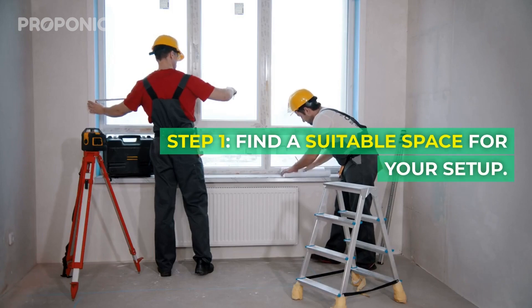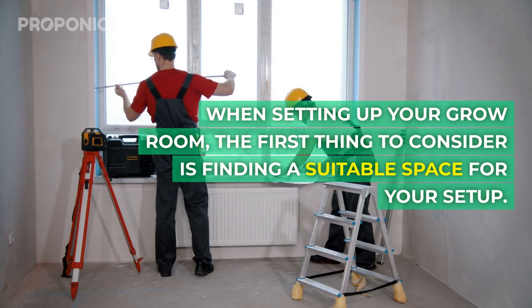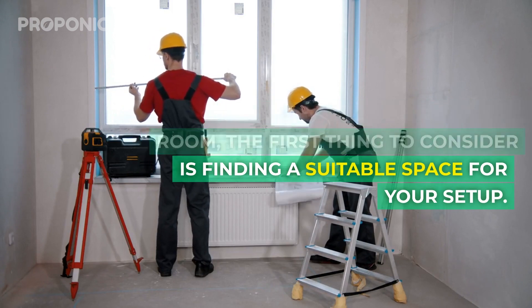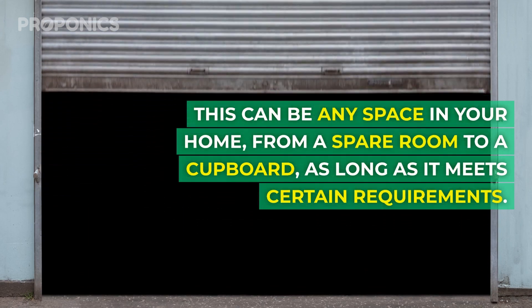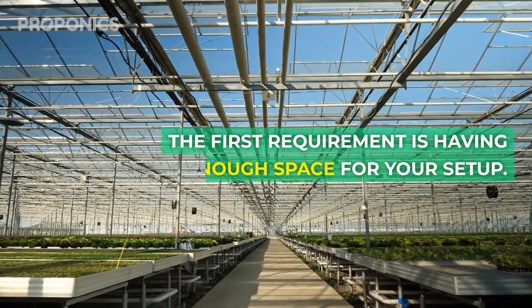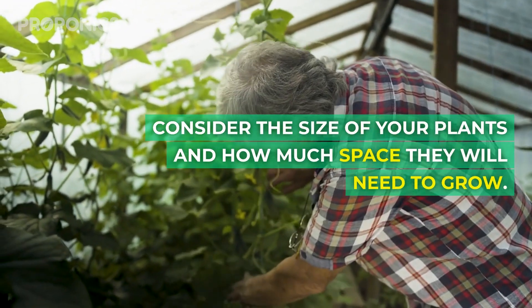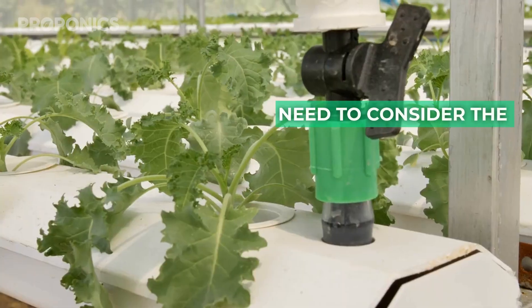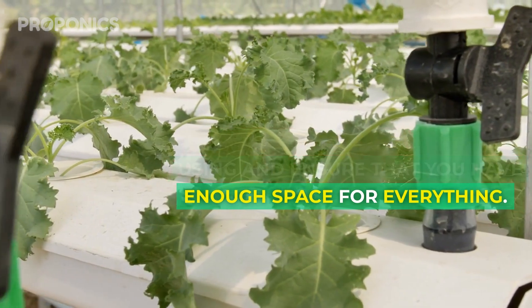Step one: find a suitable space for your setup. The first thing to consider is finding a suitable space, which can be any space in your home — from a spare room to a cupboard — as long as it meets certain requirements. The first requirement is having enough space for your setup. Consider the size of your plants and how much space they'll need to grow, as well as the amount of equipment you'll be using.